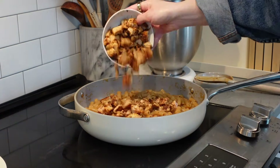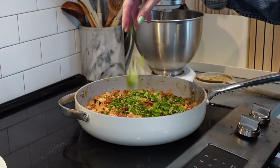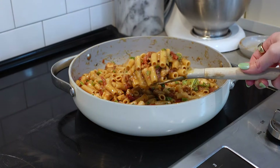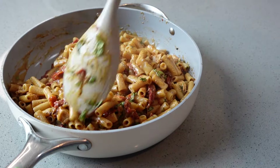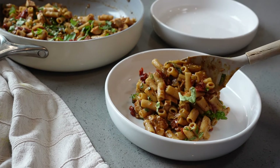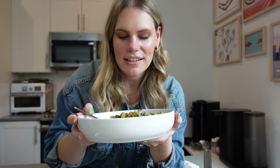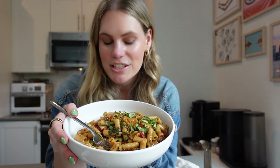Now we're adding in the cooked chicken and some fresh basil. My mouth is watering doing this. The smell and the look of this is insane — I'm so excited to try it. I love a one-pot meal, especially one like this that has a lot of veggies and protein in it. So let's just dig right in.